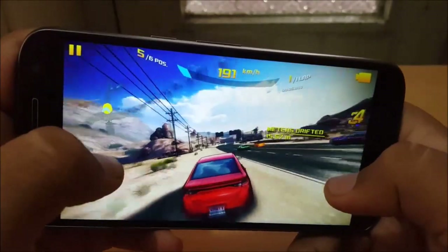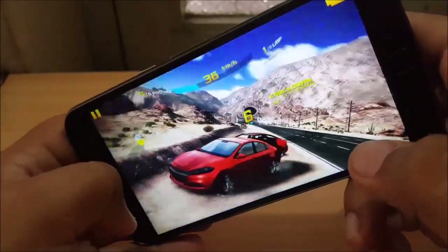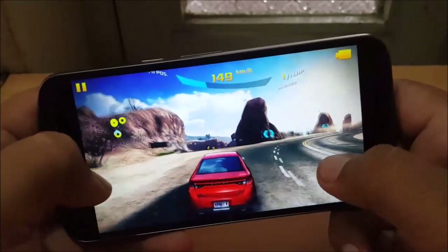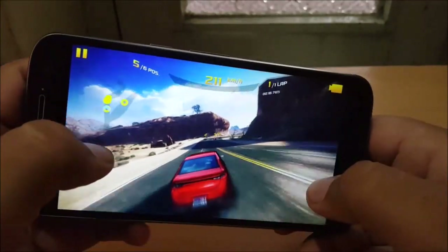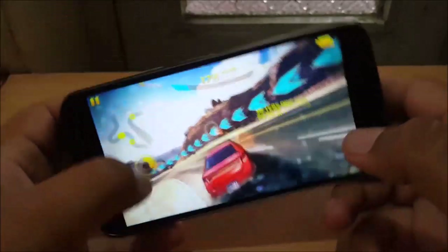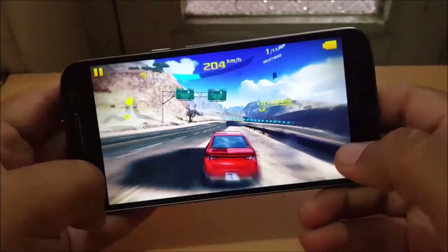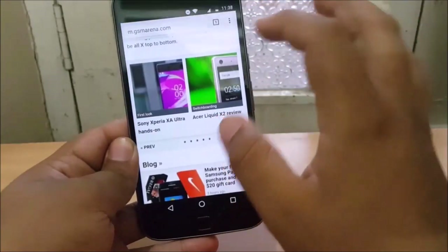It can play games like Modern Combat 5 but it drops quite a few frames and the gameplay was not smooth, whereas other competitors can play those games well. There are also some heating issues. However, if you are a mediocre gamer and don't play highly graphic-intensive games, this device may perform relatively well and will not exhibit heating on medium-intensity games.